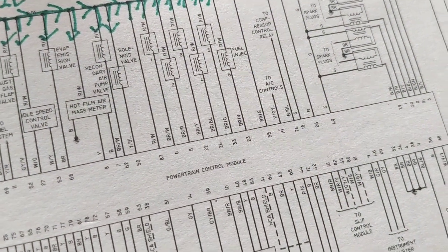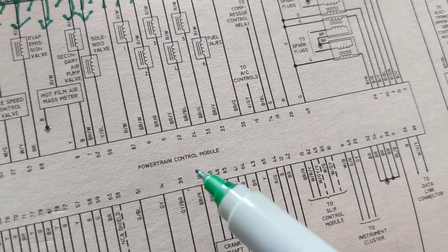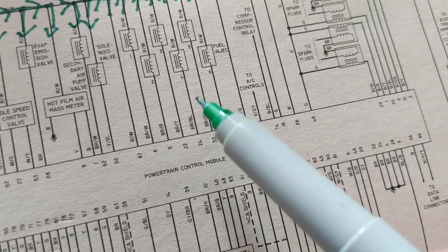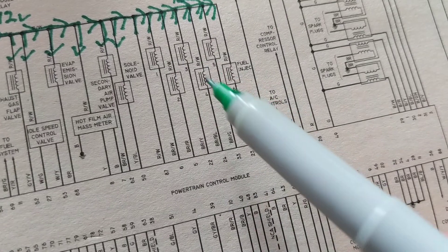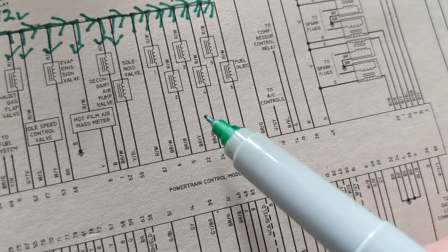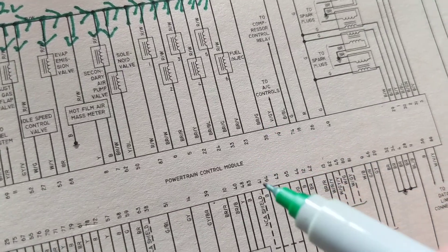So the first thing that should come to your mind is: okay, PCM — the powertrain control module — is giving it a ground, or it's controlling these on and off by giving it a ground. How? By something called pulse width modulation, which I'm not going to get into.